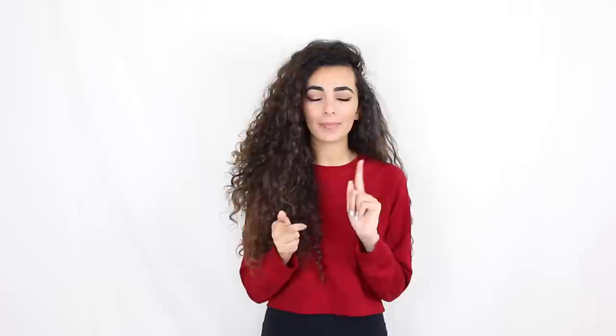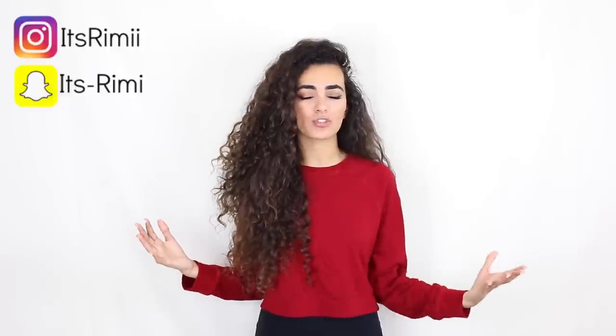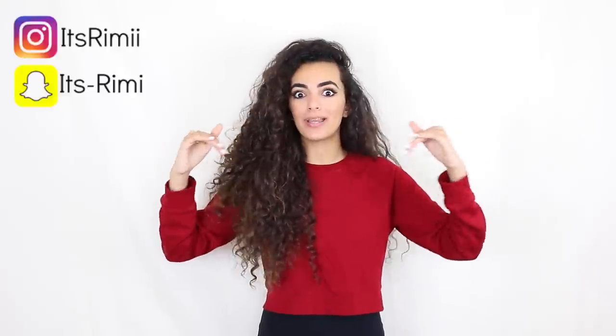That is all for today's video — thank you guys so much for watching. Please make sure to follow me on Instagram and add me on Snapchat, that is where I am literally always talking with you guys. I actually don't have a Twitter — a lot of you have been asking me if I do have one recently, and I don't.